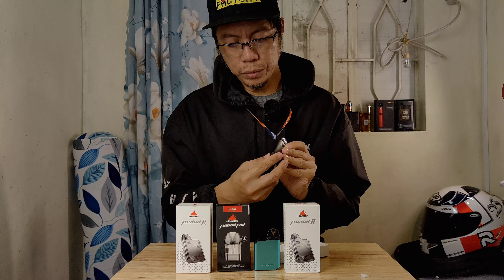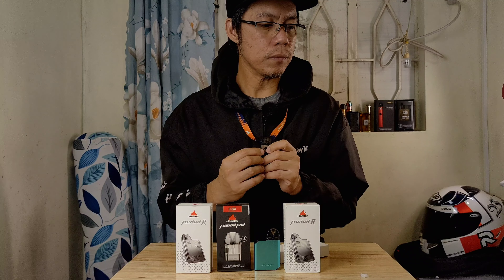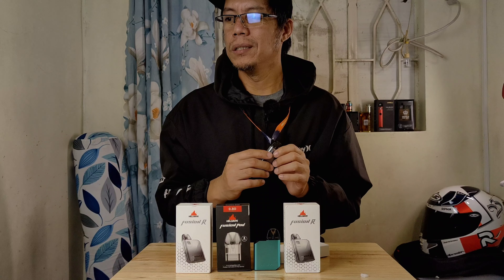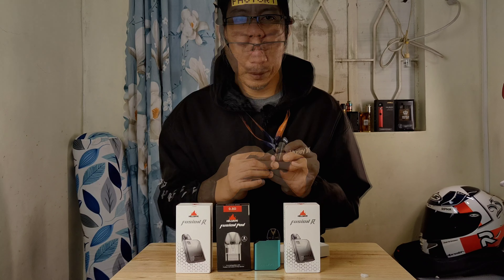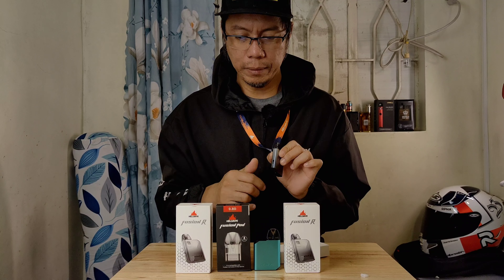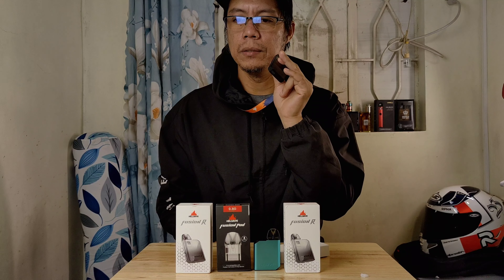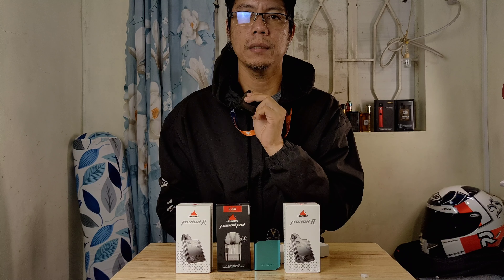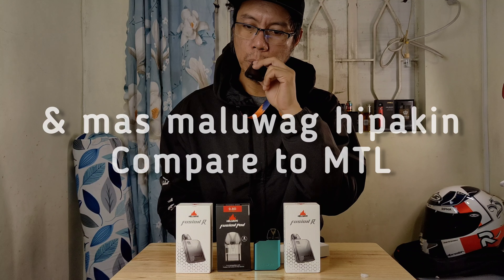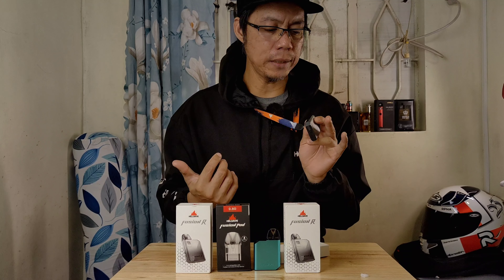Pag adjust nyo naman yung airflow niya, makukuha nyo naman yung MTL. Hindi ko alam kung pros yun sa inyo or cons — siguro sa akin, pros yun. Kasi at least meron tayong restrictive direct lang na makukuha dito. So sa isang pad, okay na okay sya. Yung restrictive direct lang — mas mausok sya kaysa sa MTL, sa moto lang. Tsaka mas, para sa akin, mas malasa yung pull open yung airflow.